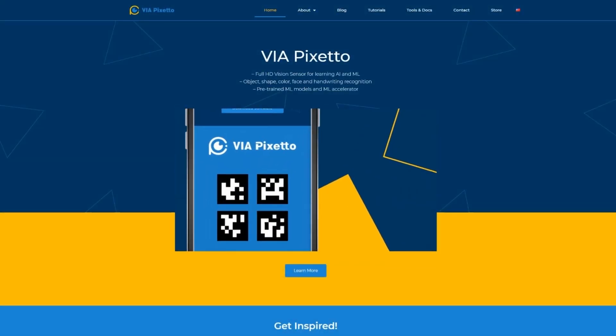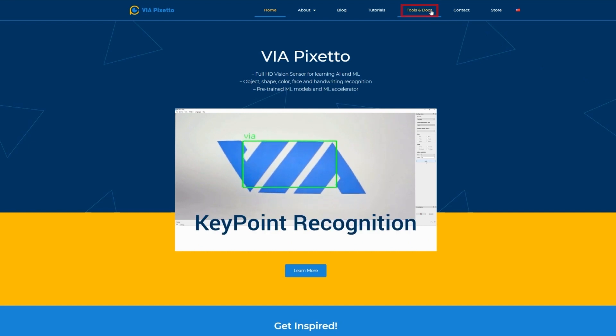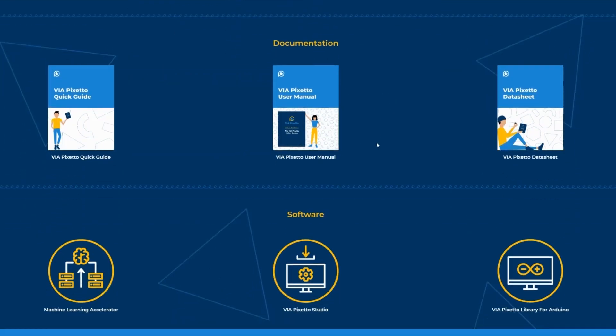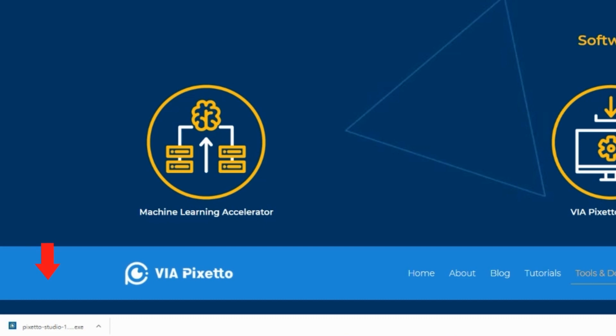To start, go to the VIA PIXETO home page. Click on the Tools and Docs at the top bar and scroll to the very bottom. You should see the VIA PIXETO Studio icon. Click on the download software button under the icon to download PIXETO Studio onto your personal computer. The file should be downloaded as a package called PIXETO Studio window exe.